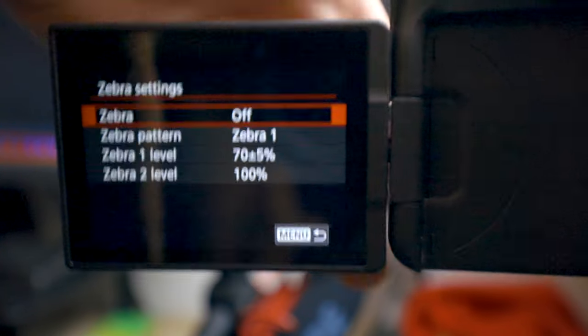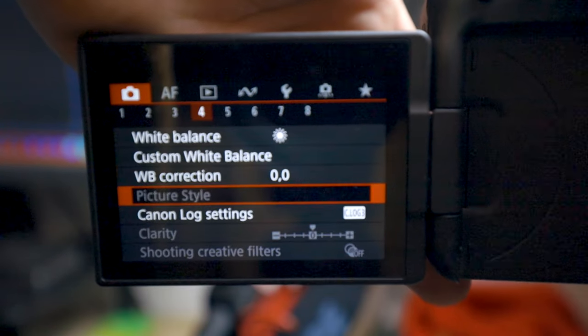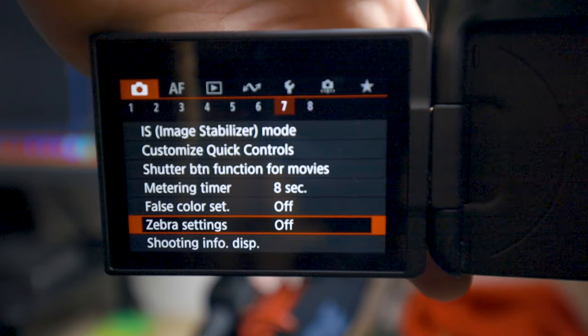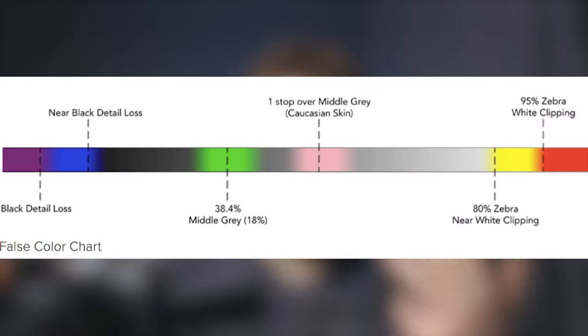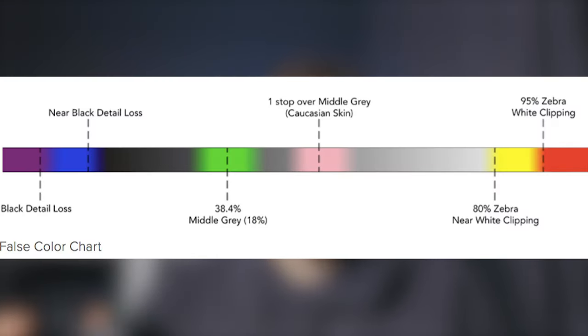To actually enable false color, you have to turn off zebras and go to Canon Log settings — which is on page four — and turn the View Assist off. Once you go back, false color should be available. When you turn on false color and click the false color index, it shows a color guide: red means whites are clipping, so you're overexposed; yellow is just below white clipping, meaning if you push further you'll get clipping.